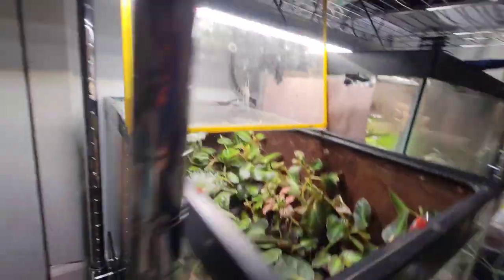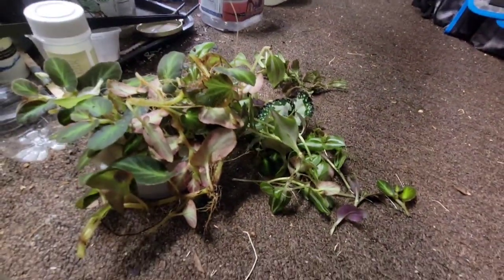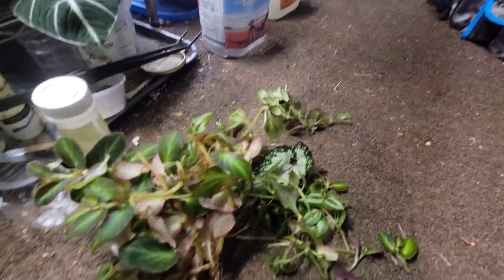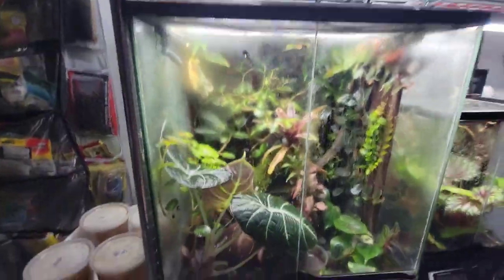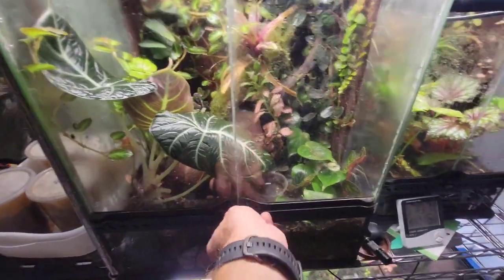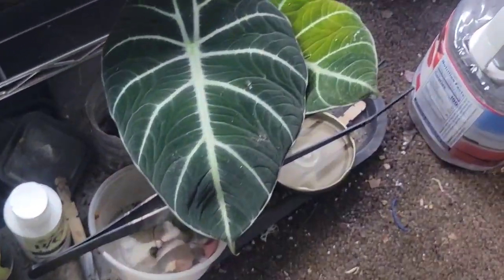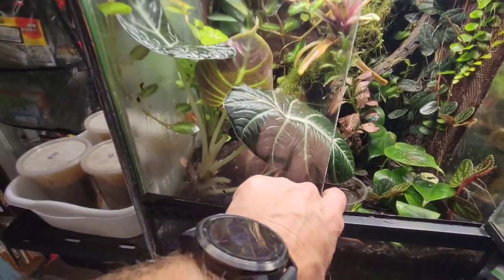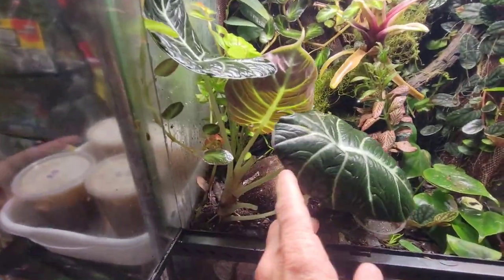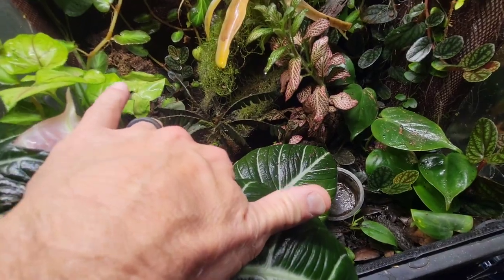Let's see in there - that's better. Look how much we've taken out. All right, on to the big tank. Yesterday I took these two little things out, two big leaves out. This thing was shading out my tree.